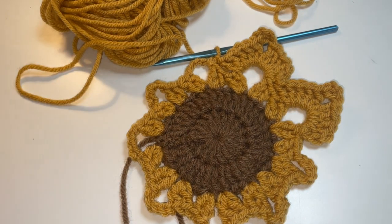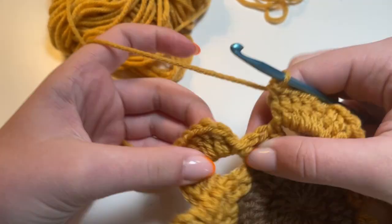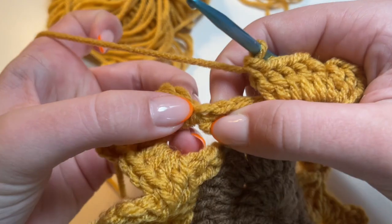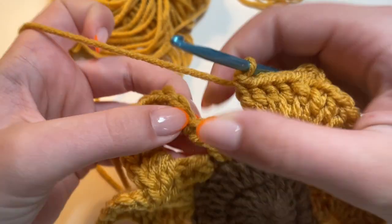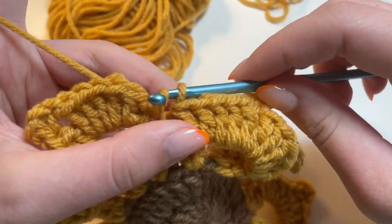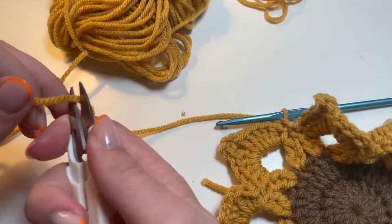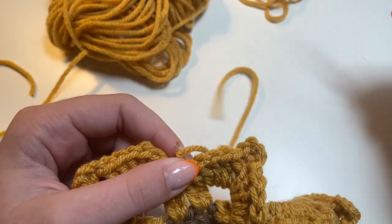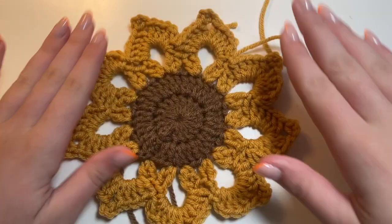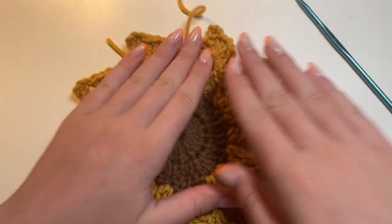I'm going to go ahead and finish the petals all the way around, and I'll show you how we can finish off our sunflower coaster. I just finished doing all of the petals, so now it's pretty much done. All we need to do now is slip stitch into one of these stitches over here — I'm going to slip stitch into this previous slip stitch that we had done. So I'm just going to insert my hook and do a slip stitch. Then to finish it off, I'm going to chain one and trim my yarn, pull my hook up like this, and tighten that into a nice tight knot. And now we have our finished coaster.